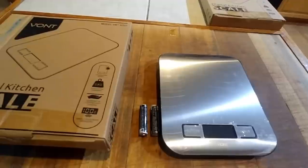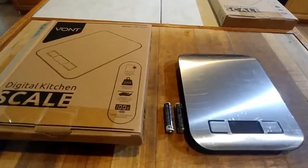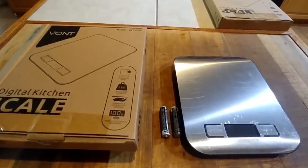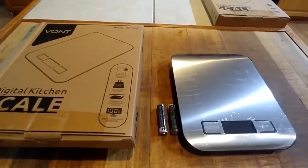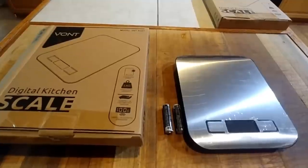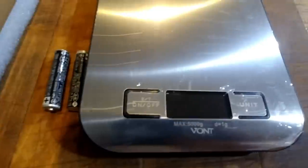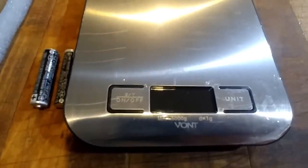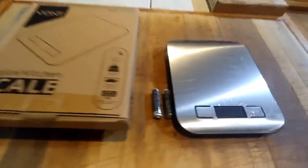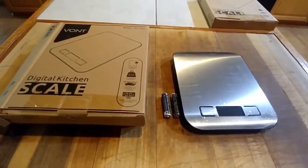It weighs up to 11 pounds. It is designed to measure both metric and imperial — pounds or kilograms, either way. It has a converter and you can use either one. On the front it has an on/off switch, and the unit button lets you change it from pounds to kilograms. It measures up to 11 pounds, which is five kilograms.